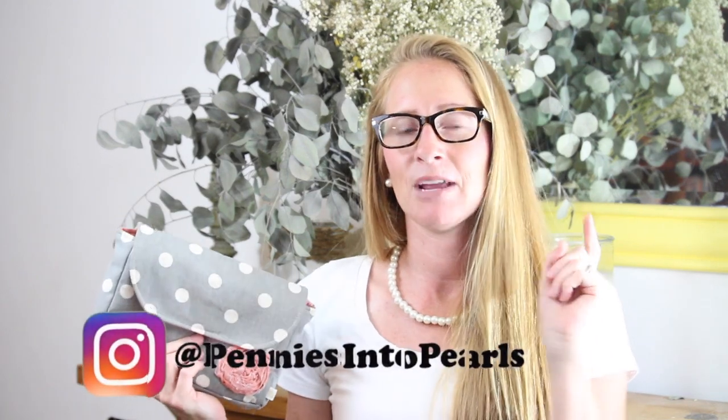Make sure you are subscribed here to Pennies into Pearls on YouTube, but also go over to Instagram at Pennies into Pearls and make sure you are following me there, because that is where the giveaway is going to be taking place. Make sure you're over there so you get all the details and don't miss out on your chance to win this exact wallet. It's from one of the cutest shops on Etsy — it's called Daisy Lane Design, and I'll have the link for you guys.